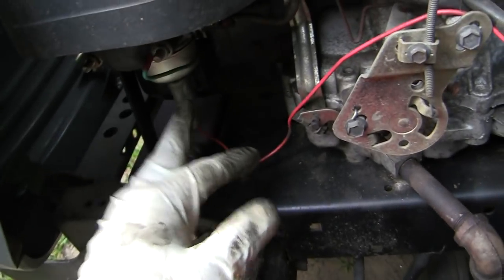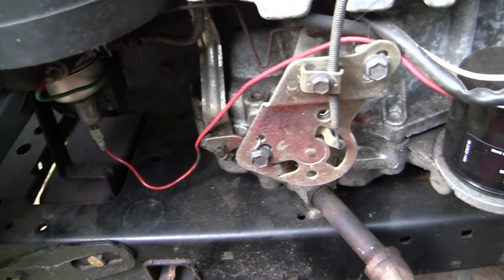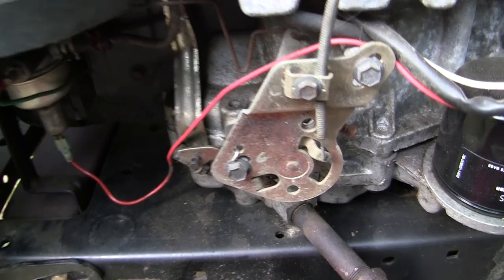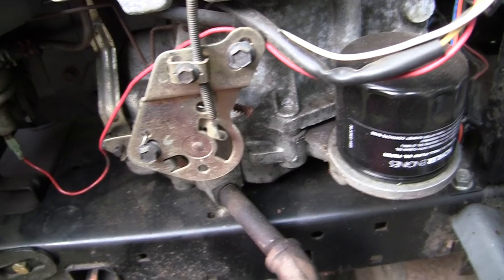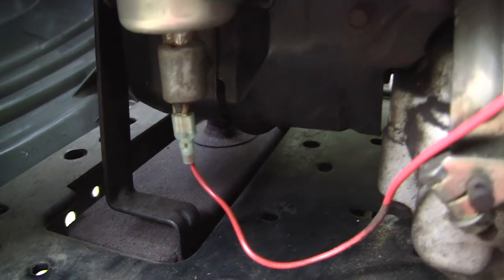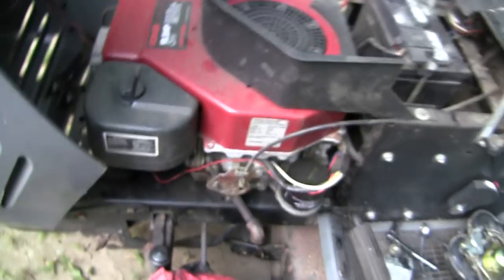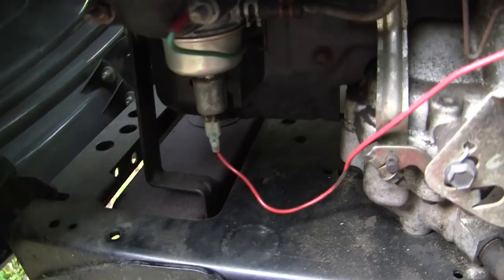I've taken this apart and cleaned it — it's still screwed up. I checked through all my engines and I don't have a spare that works. So I'm just going to delete the thing. You can see right now when I turn the key on it is working, but I'm getting this thing ready to sell and I don't want to come back with this problem.